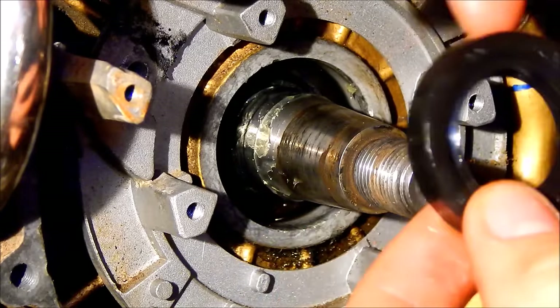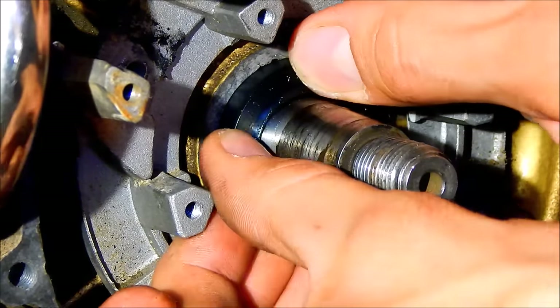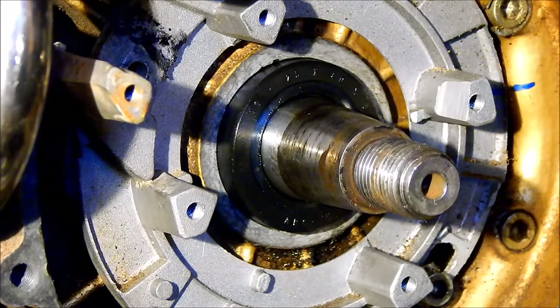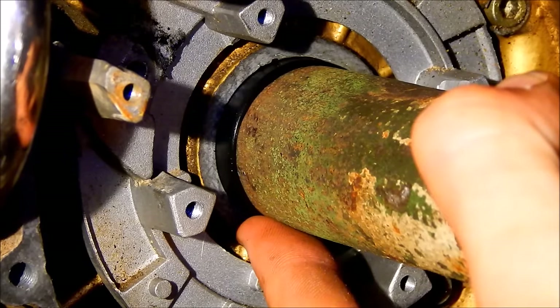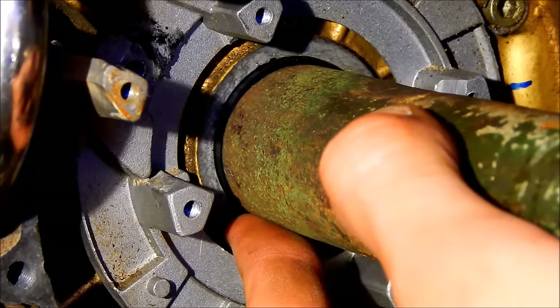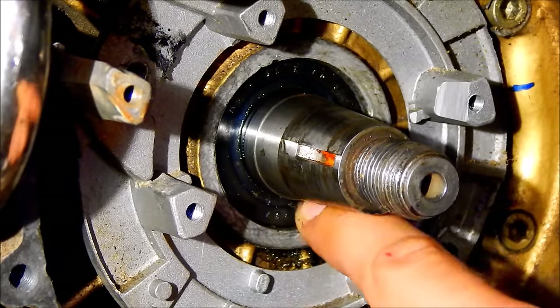The rest of it should be child's play. I'm just gonna slide it over. It went over the lip. Now I should be able to press it in, and for that I have a perfect tool — a pipe with a straight edge. It's a little bit smaller in diameter than the seal's outer diameter. Looks straight, and it's done. Voila!